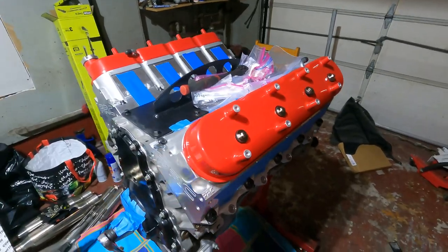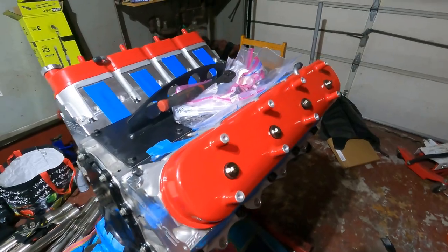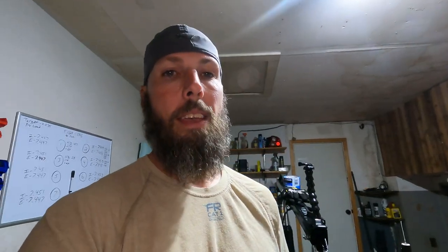The video coming out after this is about measuring the push rods — I can already tell you there was a dilemma with that. I have the valve covers back on just keeping it safe, but I got some numbers up on the board and they are not good, so I have to find a solution. The push rods I have now are too short, and that's no bueno.